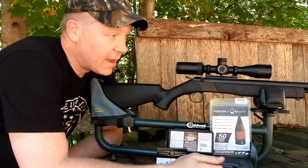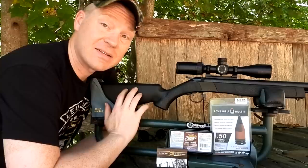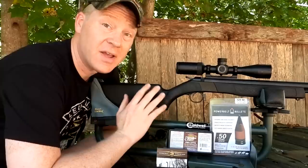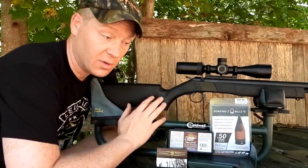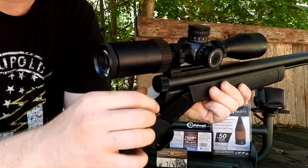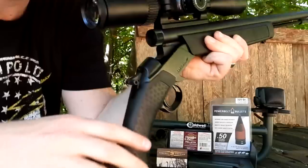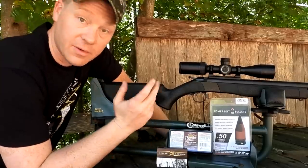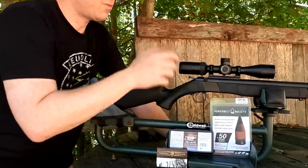We are out here with my brand new CVA Wolf. A ton of you guys have been asking for videos on this thing since I did the unboxing video. If you're not familiar, this is a very affordable muzzle loader option from CVA. It's a break-open action — squeeze that, you can undo your breech plug with your fingers, super easy. Put your 209 primer in there. Very affordable option if you're getting into muzzle loading or need a new muzzle loader for deer season.